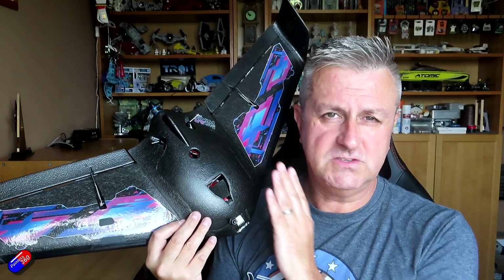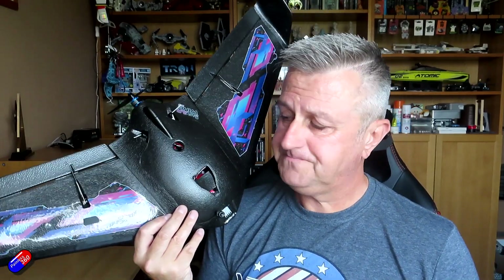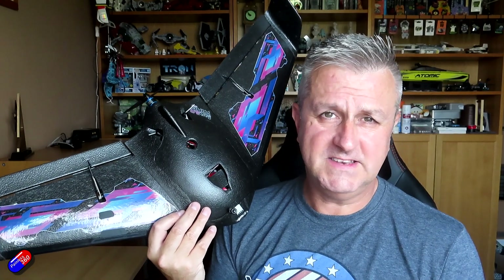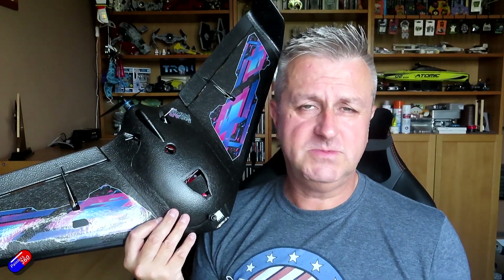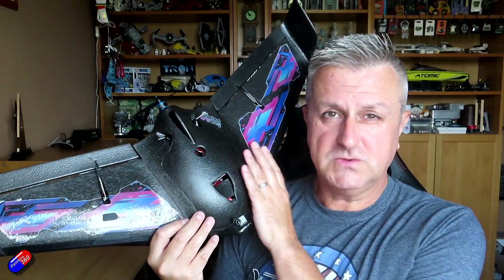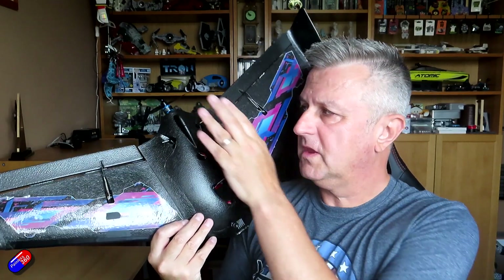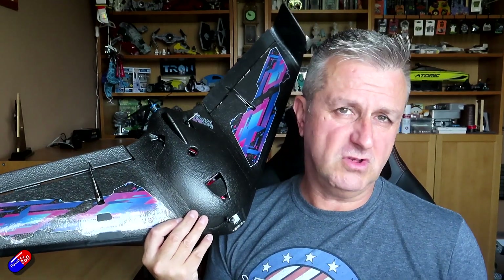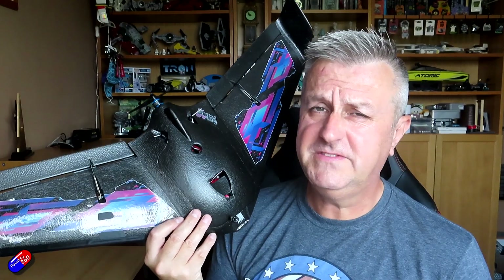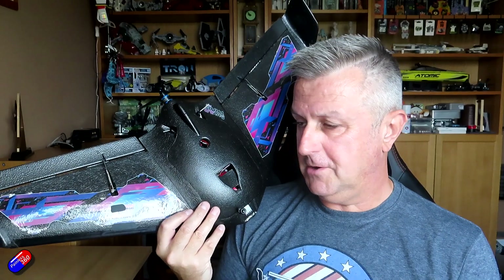I have had situations where I accidentally disarmed a model in flight and had to dead stick it. In a quadcopter, when you disarm it just drops to the ground. But with something like the wing I'm currently building in the INAV Beginners 2023 series, the motor stops responding and the throttle goes dead. Control surfaces however will still work, so if you have enough altitude you can fly it back to you.